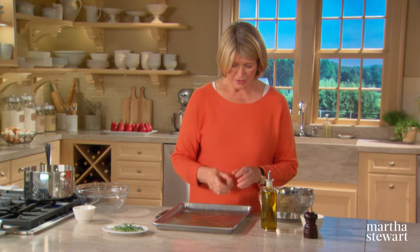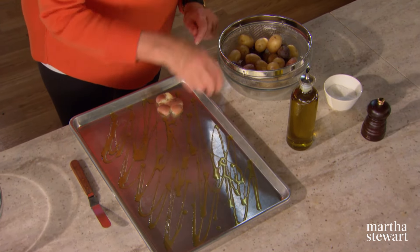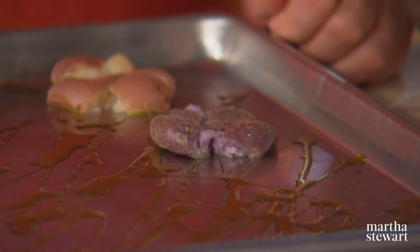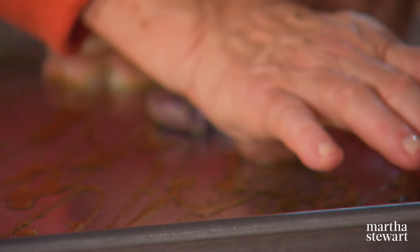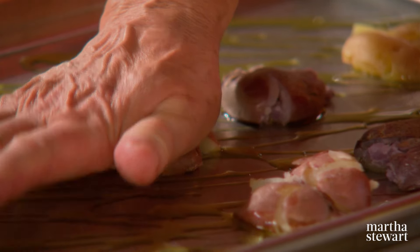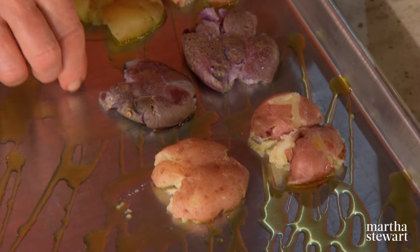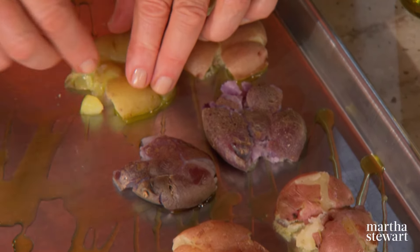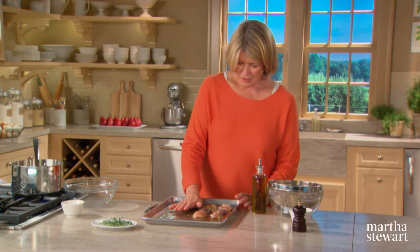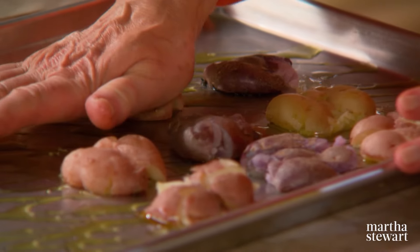Here are our potatoes. Just take your hand and smash each one — a white one, a purple one, a red one. These can be placed quite close on the baking sheet; they're not going to grow or expand. They look like little flowers — kind of smashed flowers on the baking sheet.